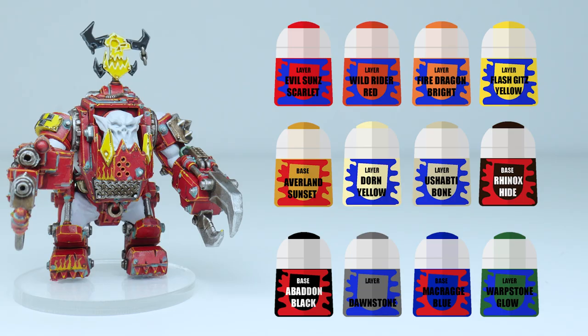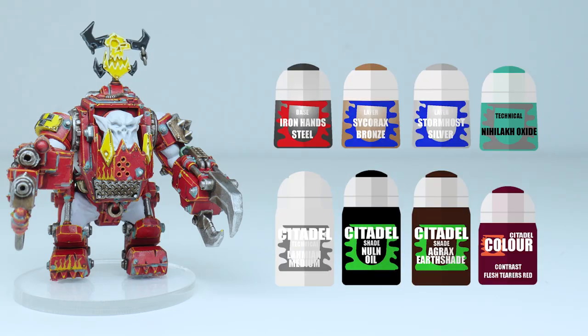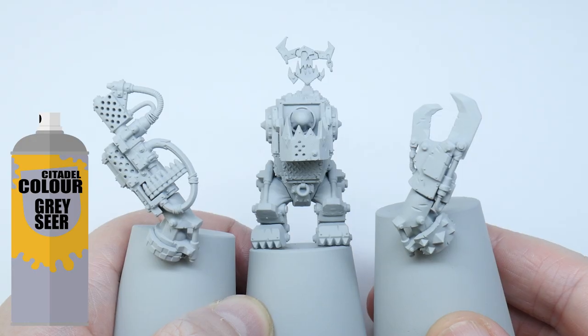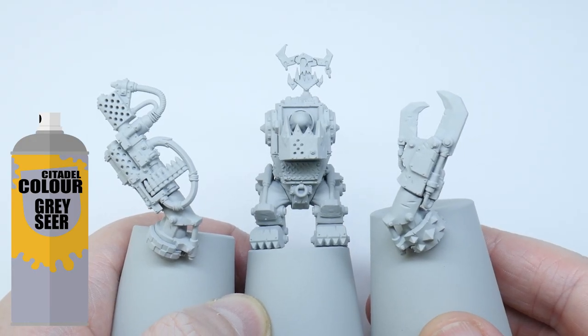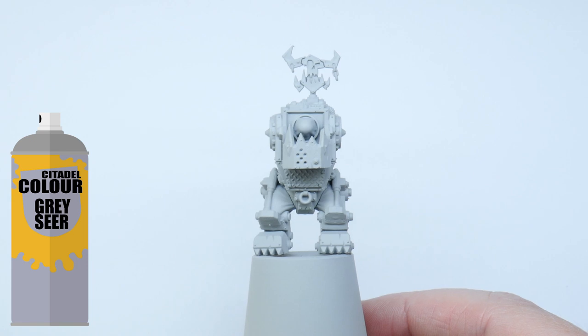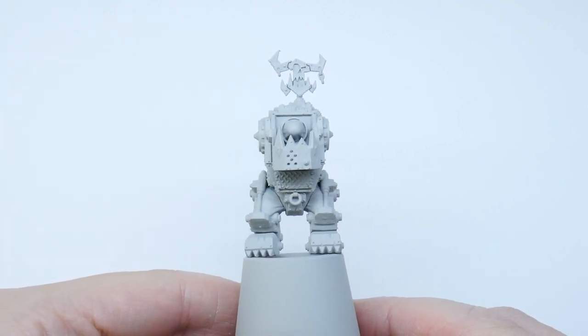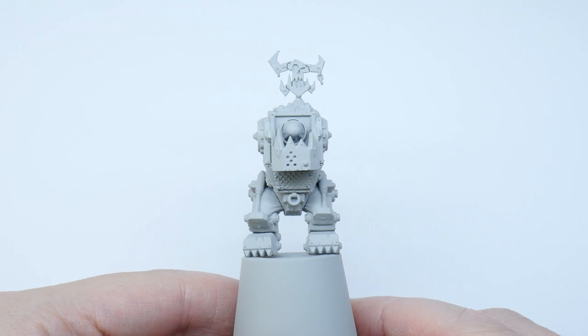Here are the paints I used to paint the Mega Nob, which I've also put in the description below. I've also included what brushes I've used and what I used them for. I gave the miniature a spray undercoat of Grayskar first — this is going to create a more vibrant red, which I prefer. You can start with a Mephiston Red spray undercoat first though if you wanted; it's up to you.